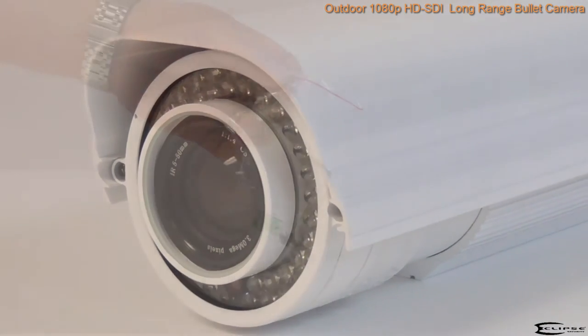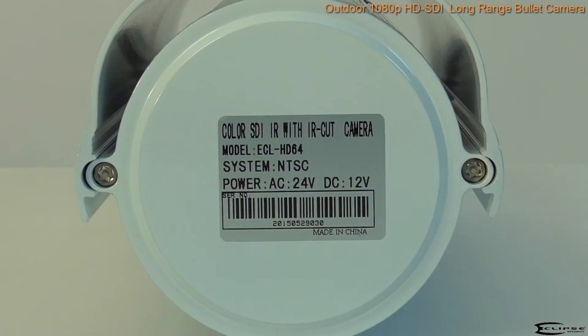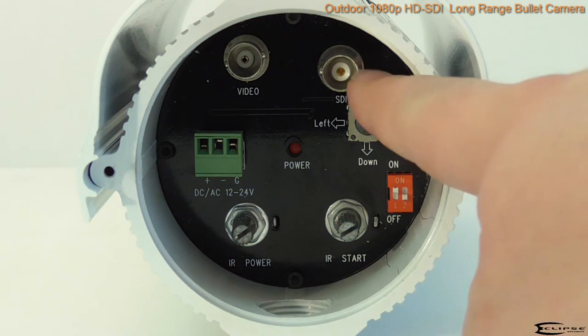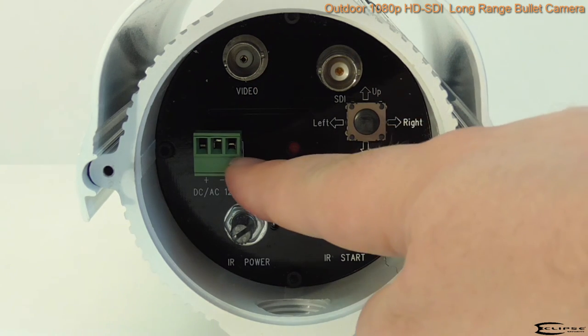Inside the box you'll also find a bag containing screws and an allen wrench, and a segment of flex tubing. Attached to the camera you'll find the following connectors: a BNC SDI video output, a standard analog video BNC output, navigation controls for the camera menu, and terminals for power.